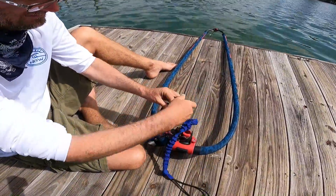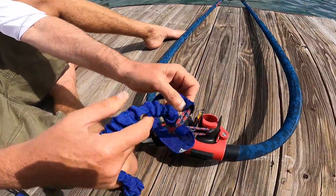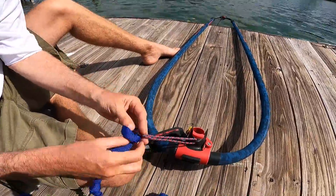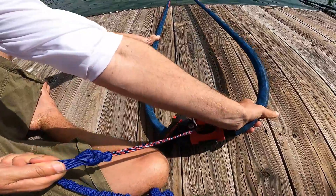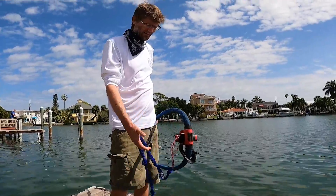Then we can tie the knot, and that's in there. And that's how we can put an uphaul on a boom without a line already attached.